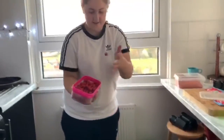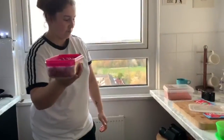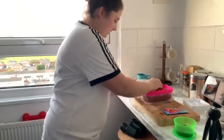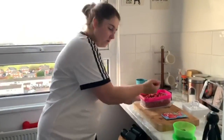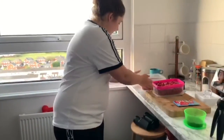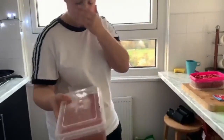What else are you adding, Swanny? I'm gonna add some boilies, which are also strawberry flavoured — maybe a handful? Cut them up into little cubes.